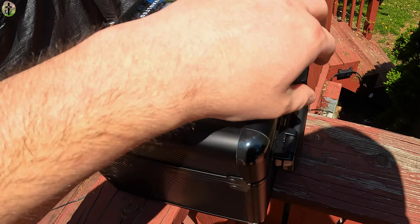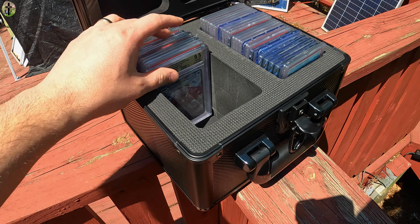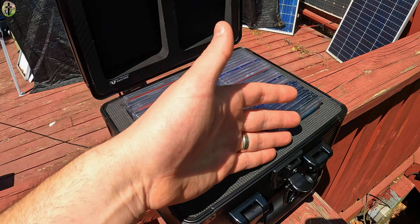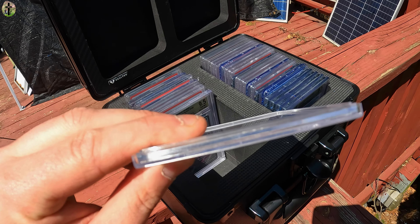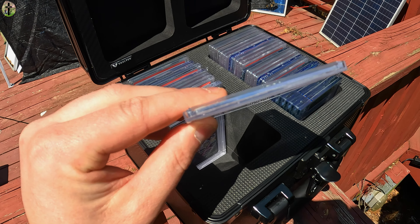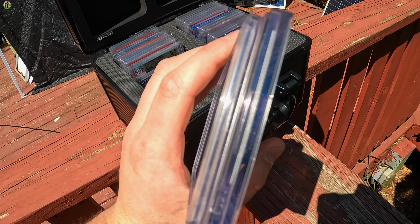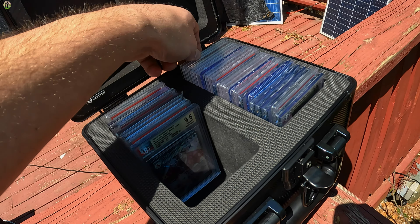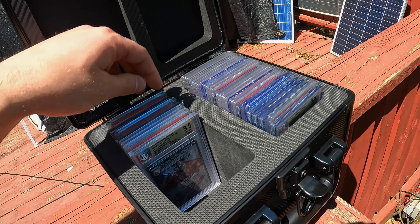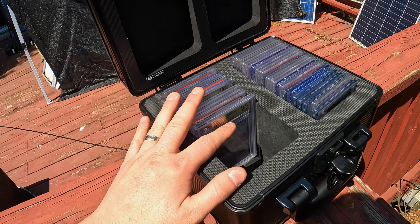We actually need one for Pikachu, one for Gengar, one for our waifus — are we even going to stop there? Let's take a look at the box. Right away you can see this nice beautiful window, it comes with a set of keys so you can lock it as well. Once you open it up inside you can see that you can fit a lot of slabs — anywhere from 20 to 28. The newer PSA slabs are much thinner than BGS, even thinner than CGC, so you can fit a lot more PSA slabs.